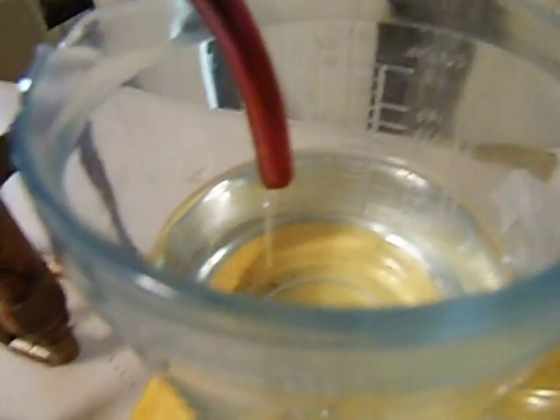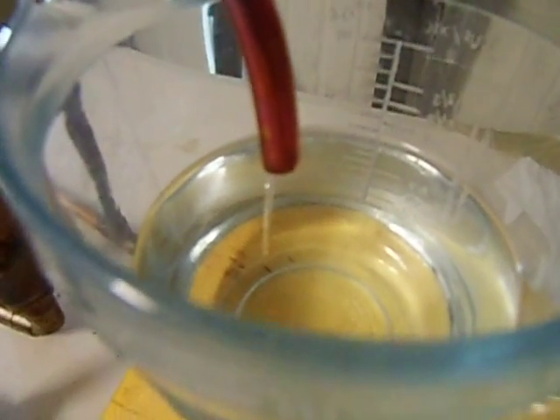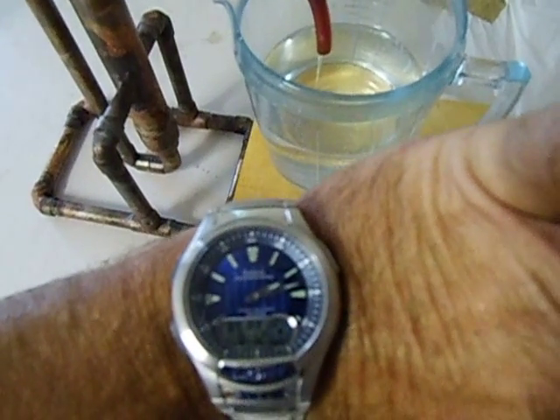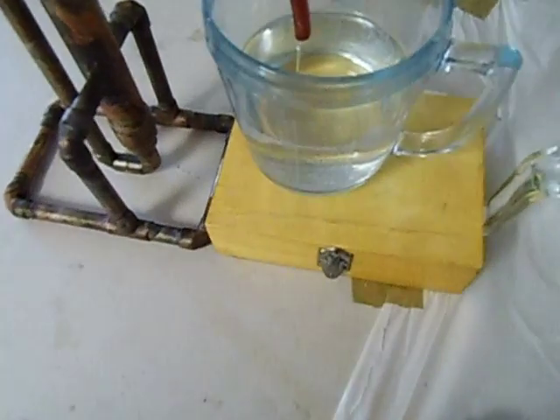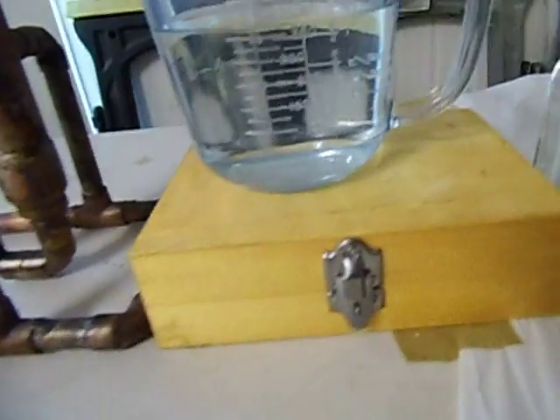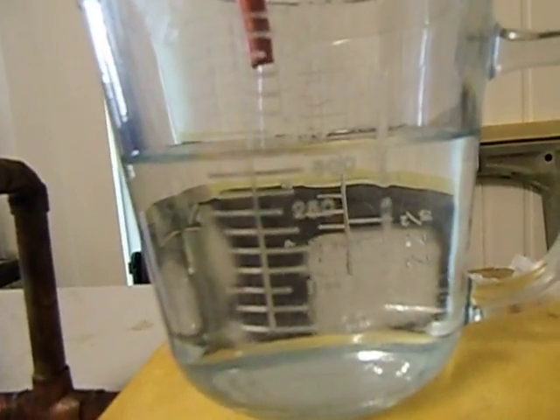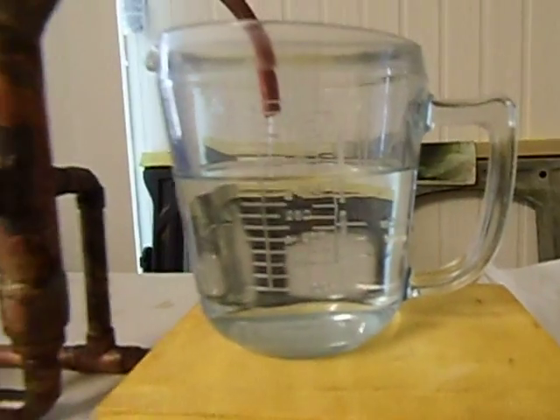I don't know if you can see that — it's still running, not a steady stream. It's now 12 minutes and 30 seconds, and I've got about 325 millilitres. So 325 millilitres in 12 and a half minutes, which is not too bad.